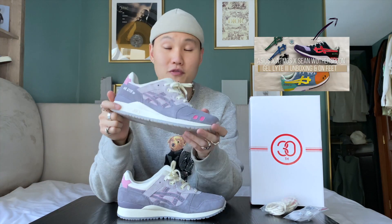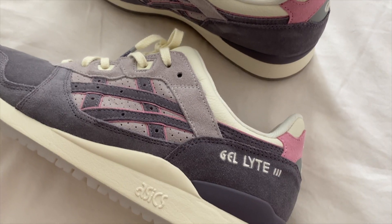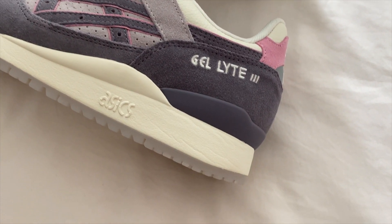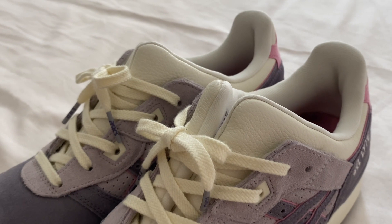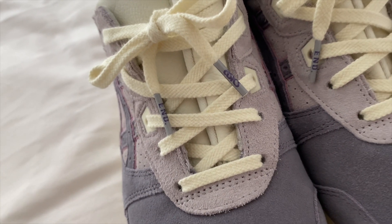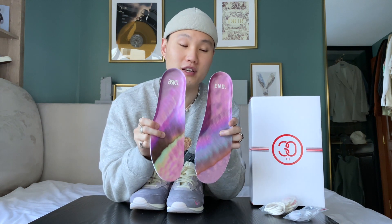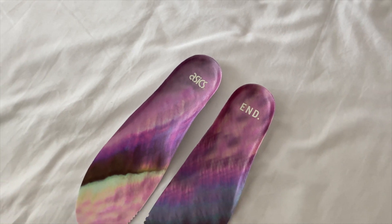Moving on to the details of the shoe: we've got crazy smooth grayish purple suede on the upper. Once again, top-notch quality, very similar to the Shaun with the Spoon collab. Perforated sides with that gray and blush pink color combination, Gel Light 3 branding on the side, leather on the uppers — super fancy — and ASICS branding on the lace tips and on the back as well. Super clean icy clear soles on the bottom, and finally ASICS branding with iridescent pink insoles. The attention to detail on this collab was crazy.